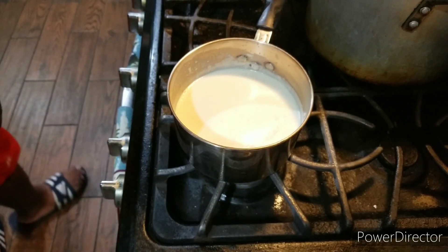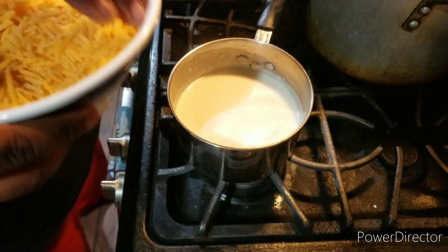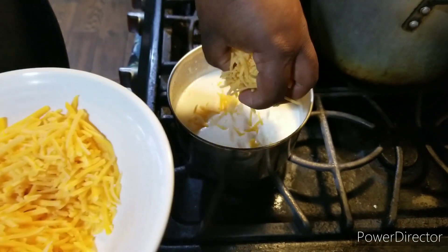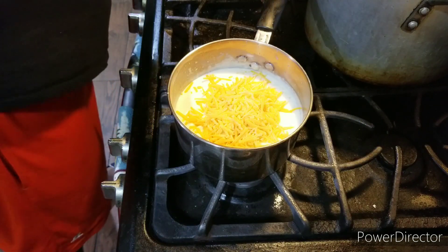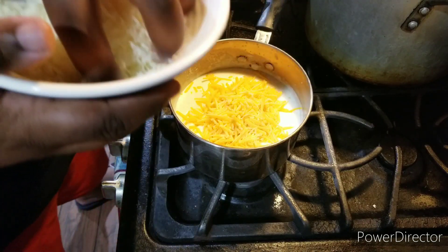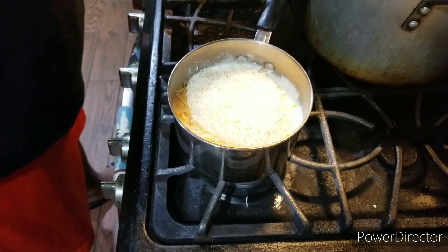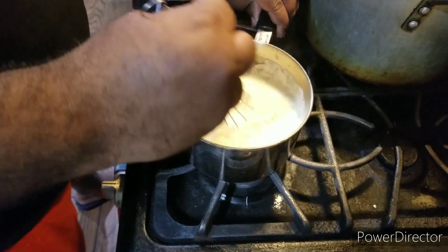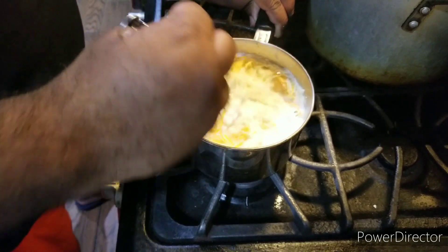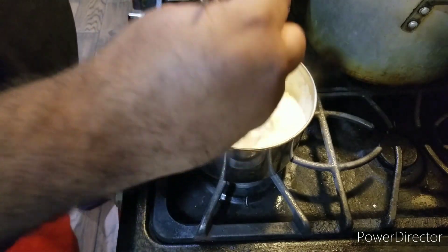Now the cheese sauce has just thickened up. I'm going to throw my cheeses in. Add your cheese into the sauce, and then we're going to stir everything to combine. Once you take the heat off, make sure you mix everything well to combine.